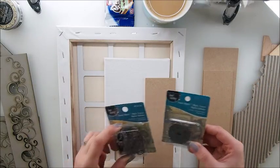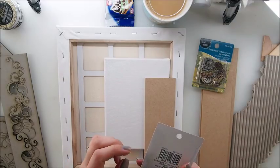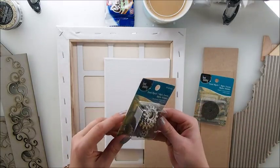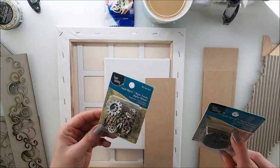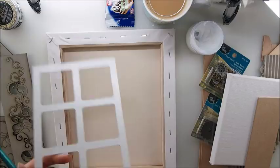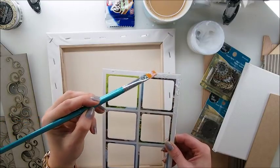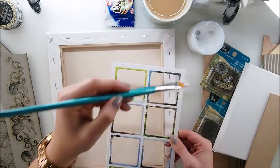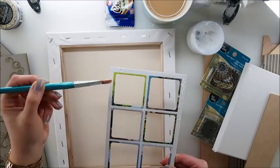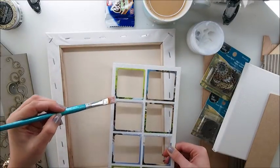I'm gonna glue the pieces together first and then start painting. I may add these cogs — I like them very much. I believe they were from Michael's. 90 pieces in this set, fewer but bigger in the other. To stick my elements I'm gonna use gel medium. Of course you can try other glues, but it depends whether you want your project to last forever or you're just playing around. Gel medium will hold your pieces best for the longest time.